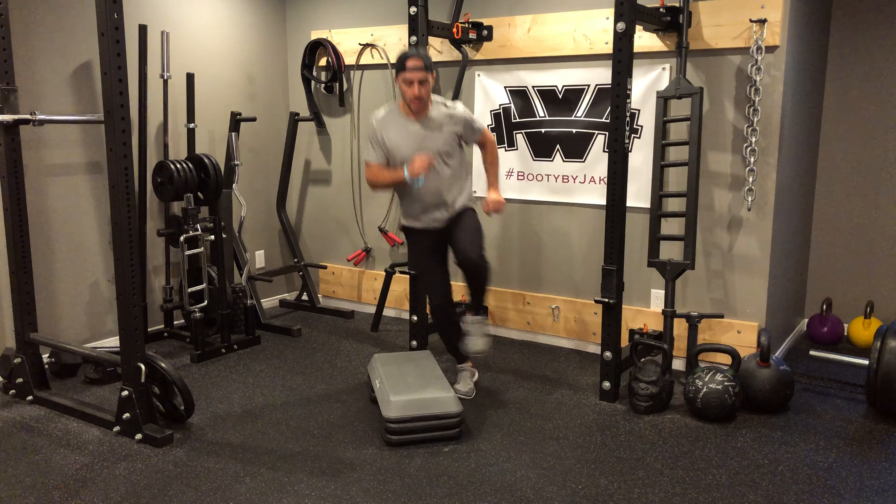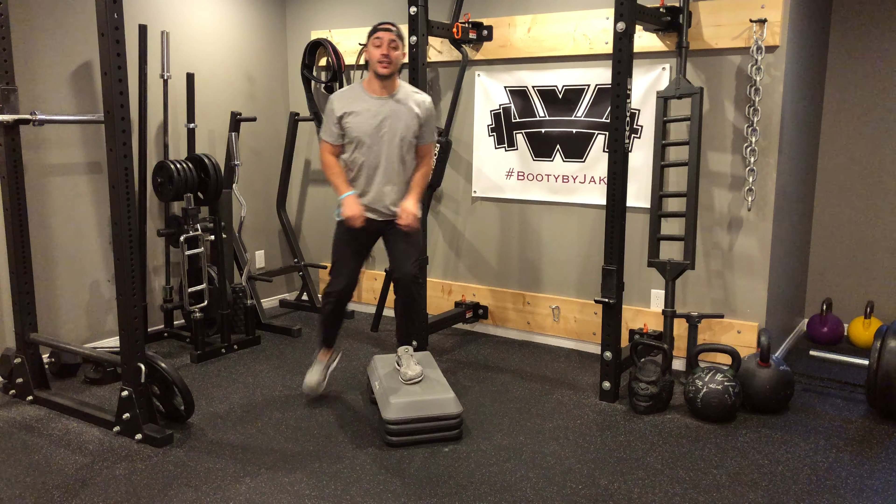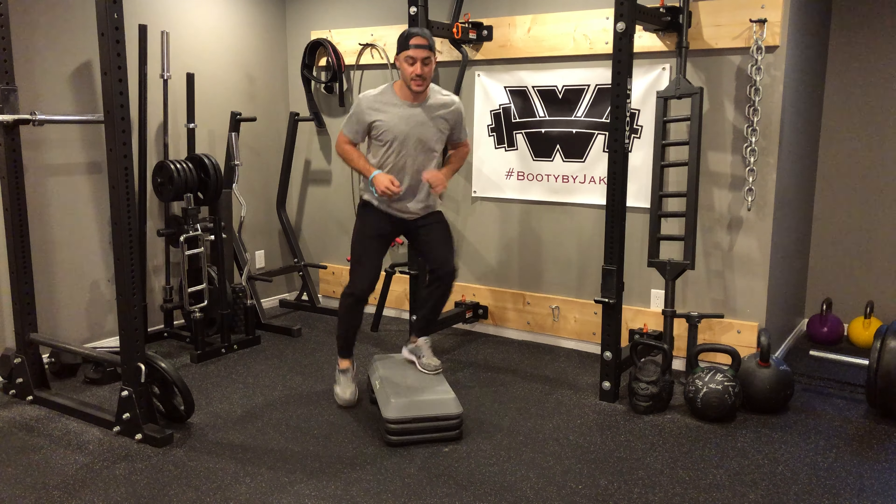Once I'm done with the six I'm transitioning right into cross ropes. Two, three, four, five, six.